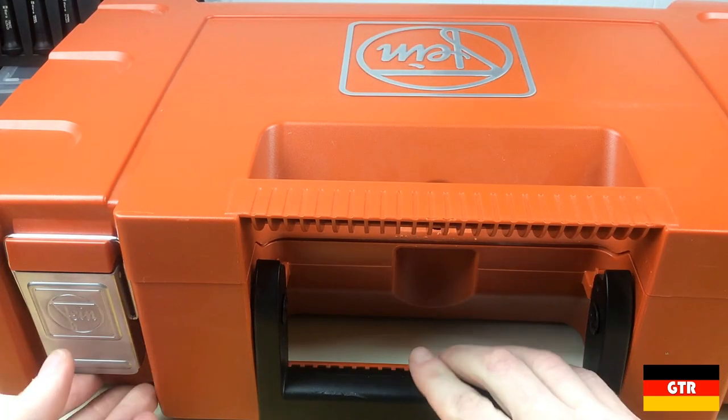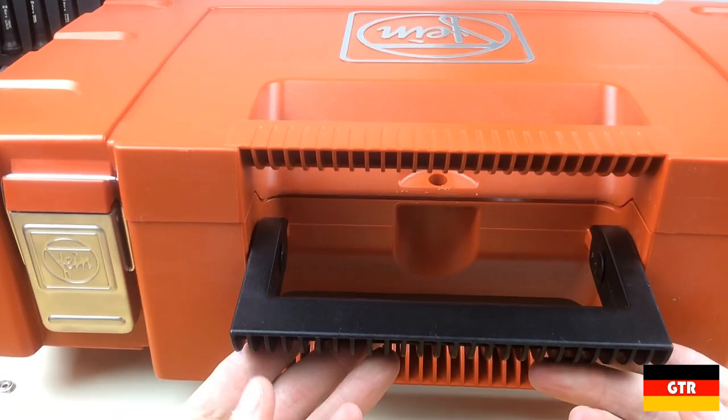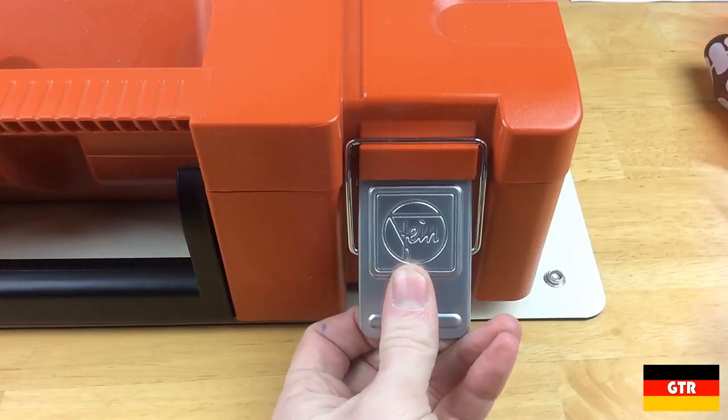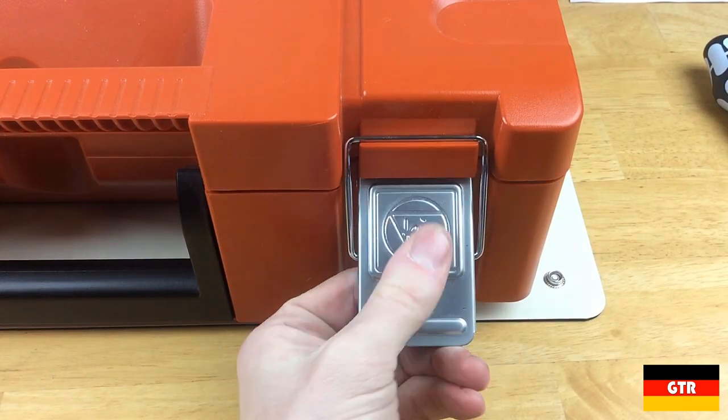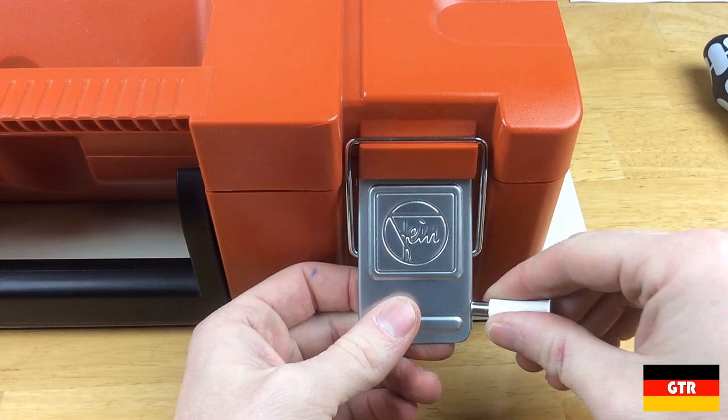First thing we'll take a look at is this nice case that comes with the unit. It is ABS and has a couple of cool features: first being the handle that recesses into the case for a nice flush look, and there are also these zinc-plated latches with the Fein logo stamped into them — a nice attention to detail since they could have easily gone with a plain latch.